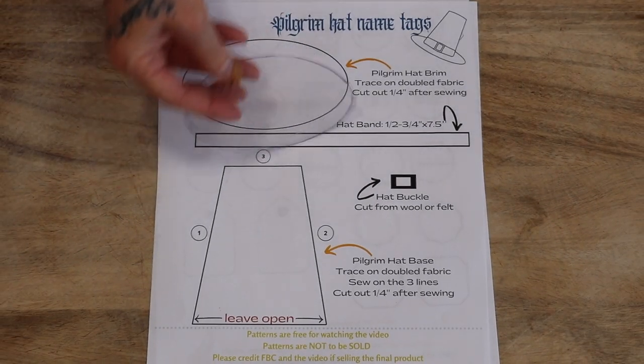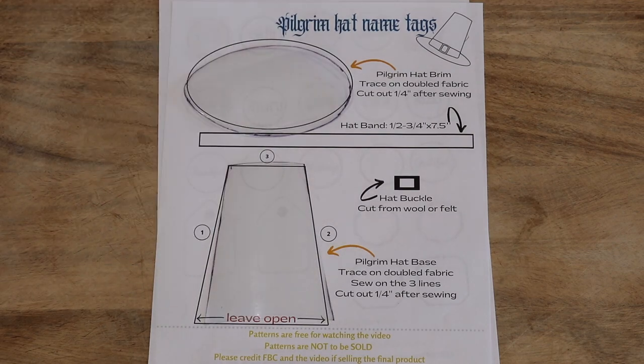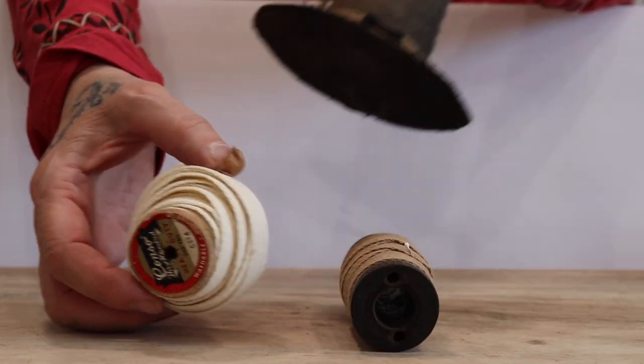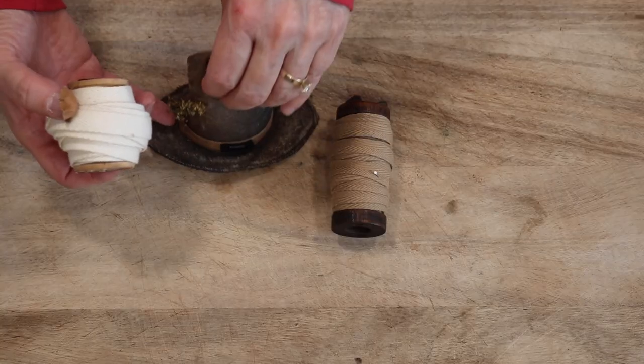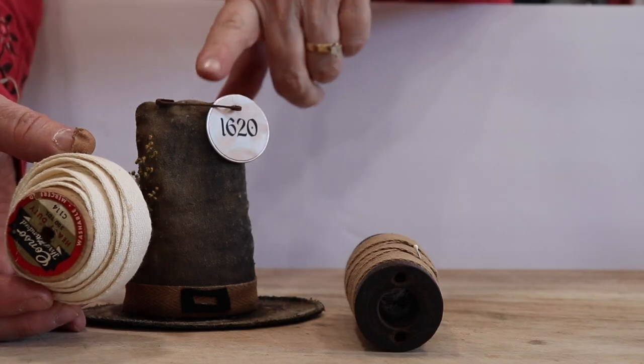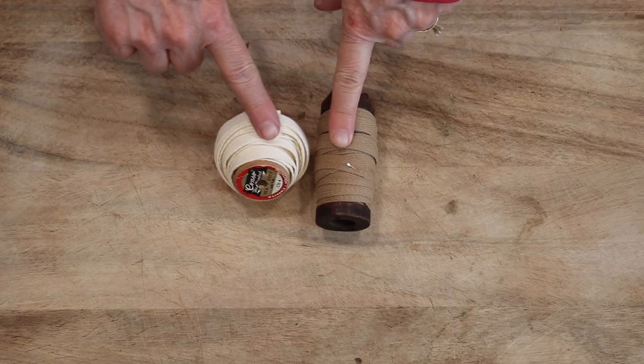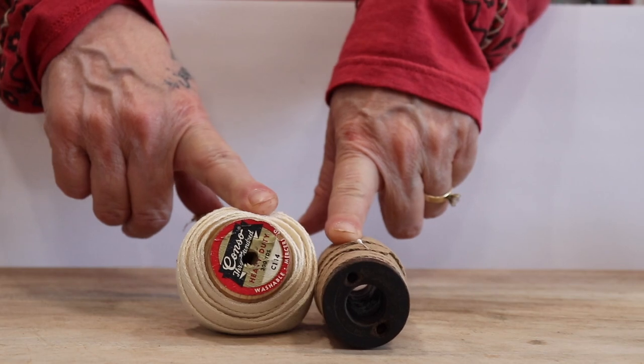For the patterns you can use template plastic like I always like to. You can use paper, cardstock, freezer paper, anything you like. As for the ribbon, I used cotton ribbon. For this one I wanted a wider ribbon so I grunged it when I was grunging the hat at the same time. This came already this color. These are both 100% cotton but you can use whatever you like.